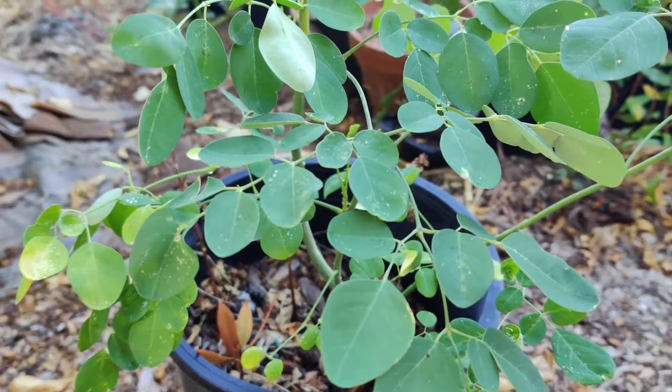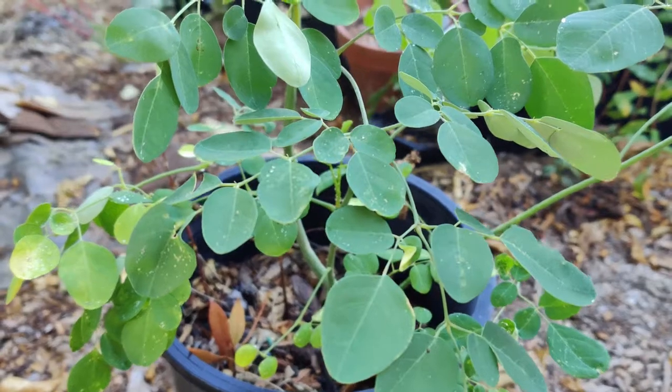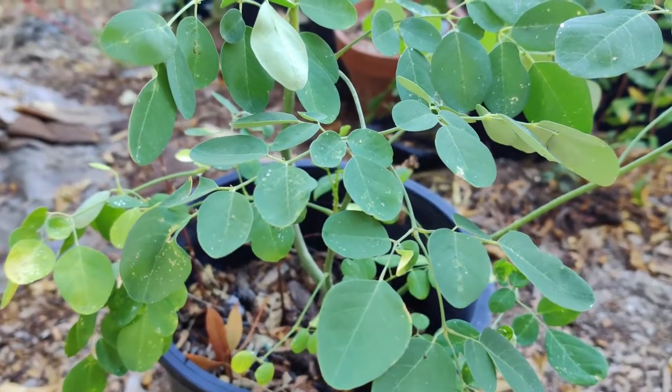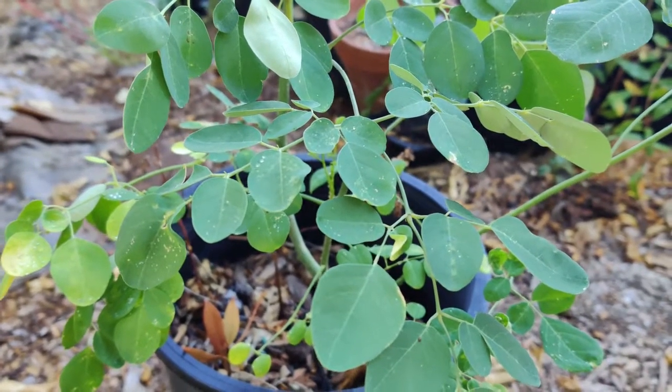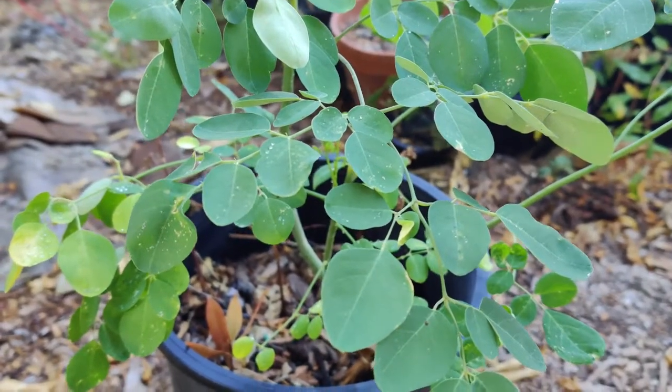Pillarding, coppicing, lopping, or pruning are methods to promote branching, increase production, and facilitate harvesting. The oil from the seed is used as a food supplement, in cosmetics, and for hair and skin. Its leaves can be used in juicing or smoothies or eaten cooked.